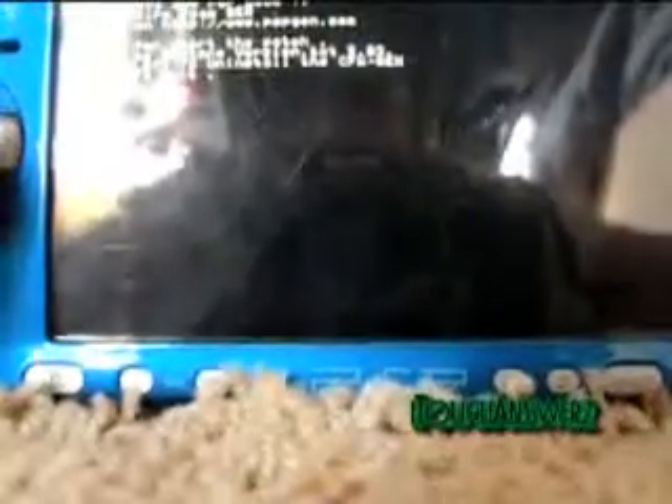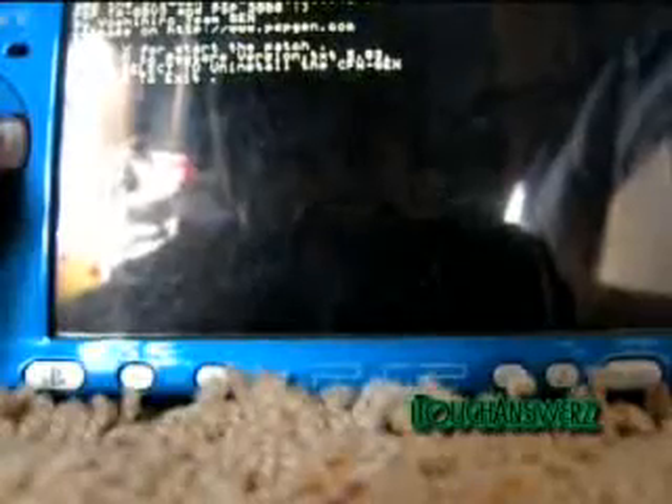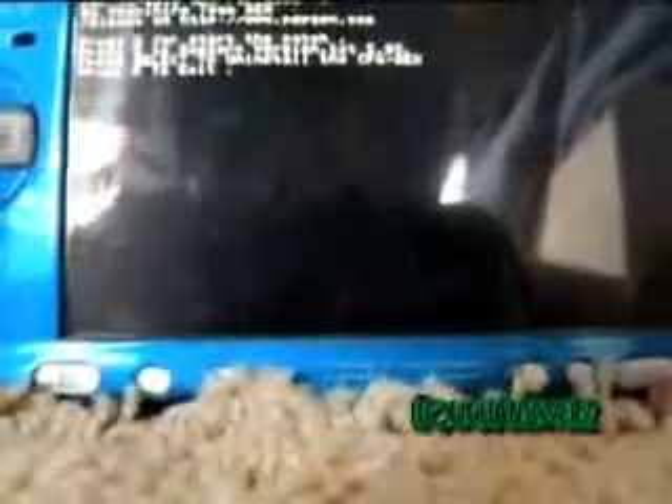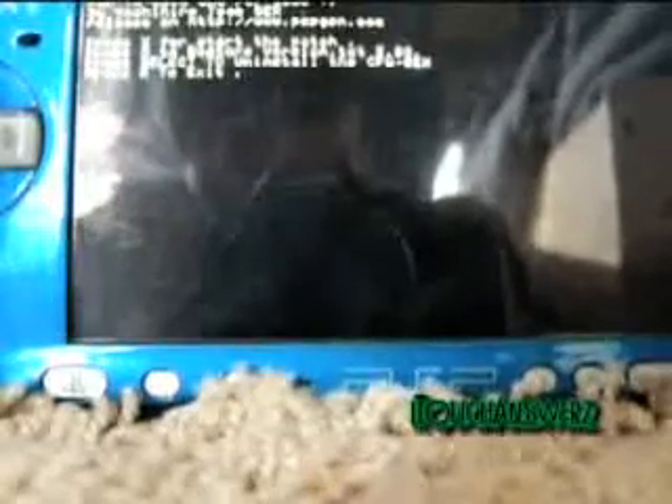I'll show you — if you boot it up and hold the left trigger, just hold it down the whole time while it's booting up. And now you're into the memory. You just press Select if you want to uninstall it. This just gets you back to the menu where you can change things around.